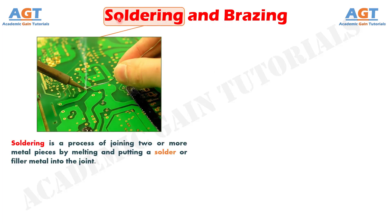Basically, soldering is a process of joining two or more metal pieces by melting and putting a solder or filler metal into the joint. The solder or filler metal have a lower melting point than the adjoining metal.